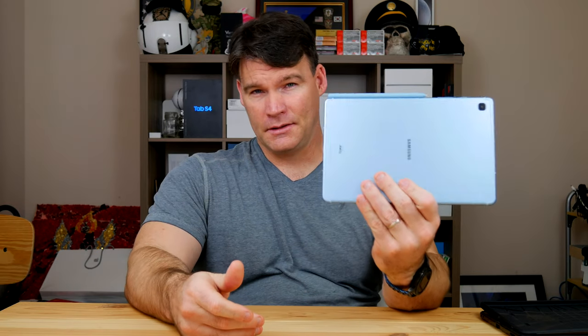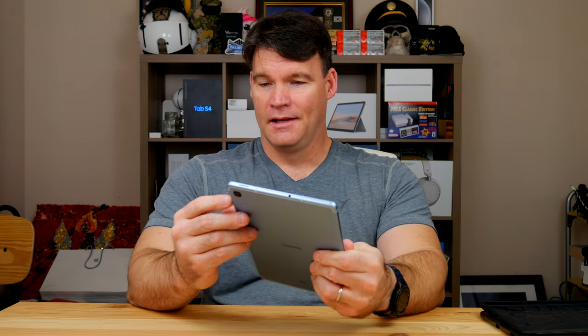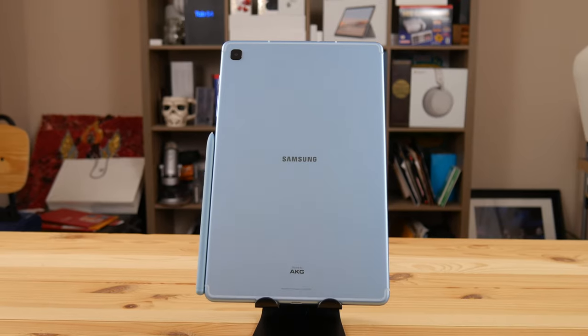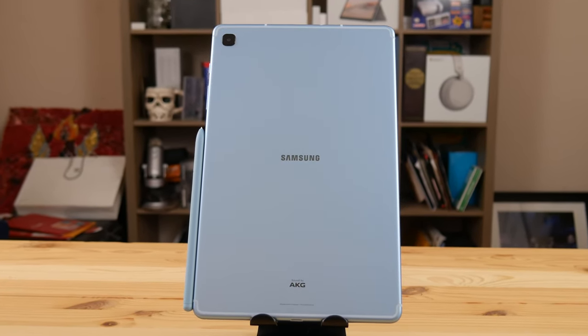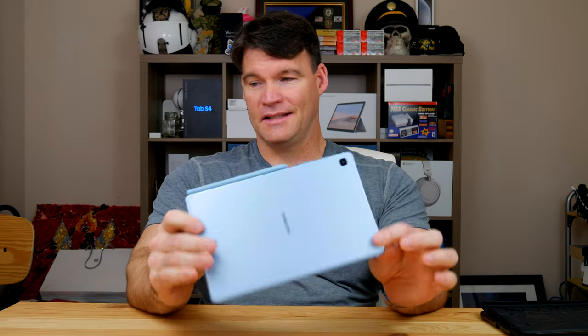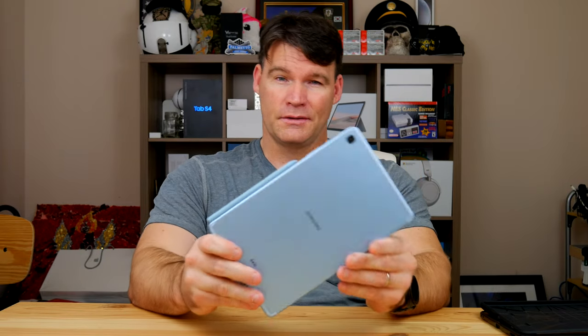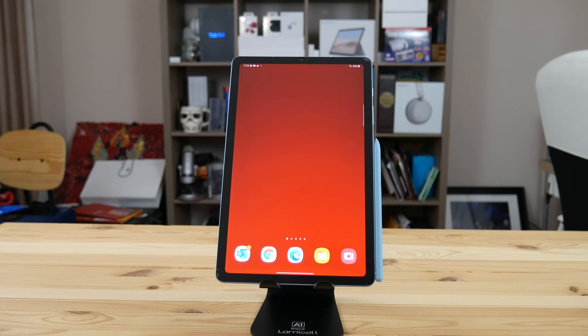What is so special about this tablet is not necessarily the specs or the performance — it is the price. Right now you can get this thing anywhere from about $175 to $250. This is the 64 gigabyte variant and it's called Oxford Blue. There are two other color options, and I'll put an affiliate link in the description where you can check it out on Amazon.